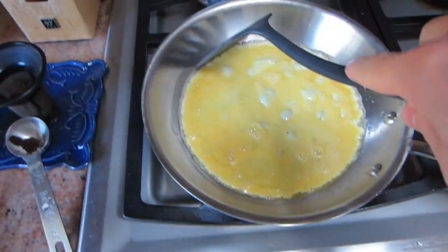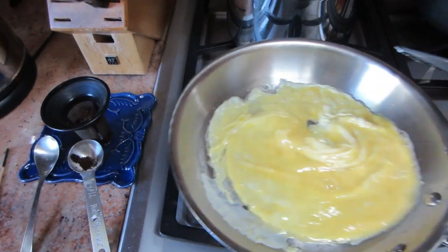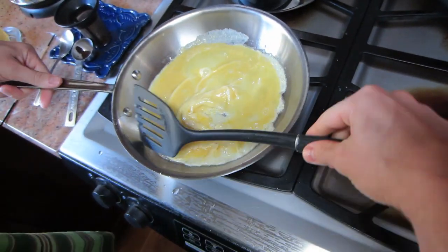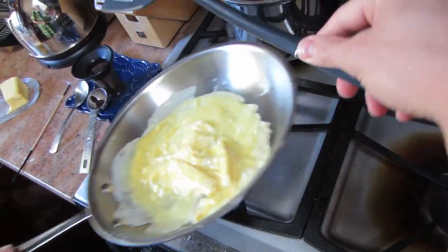And this is exactly what you want. You start peeling it back, spread it around, find out where it's developed a little crust, spread the rest of the eggs around.